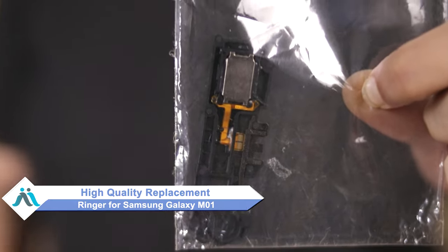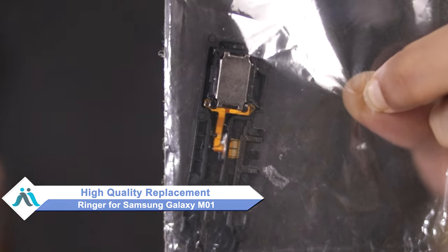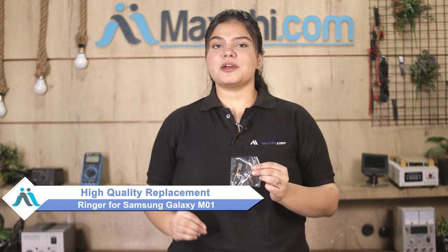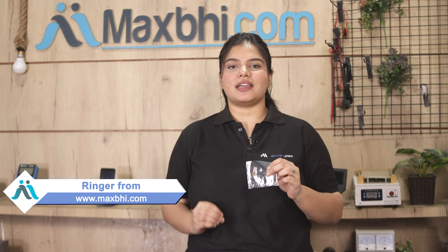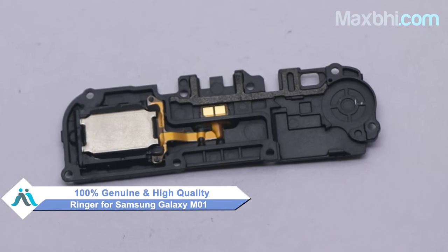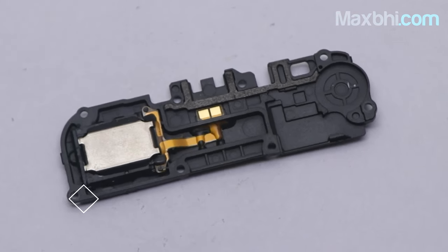Don't worry. You can now buy a high quality replacement ringer for your Samsung Galaxy M01 at a very affordable price from MaxP.com, and can fix your phone yourself at home or get it repaired by any professional very easily. This ringer works with a perfect fit for Samsung Galaxy M01 and is a 100% genuine quality product.